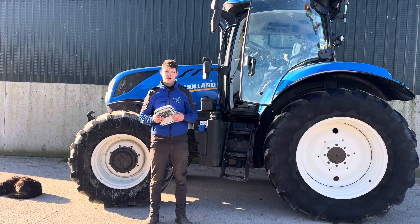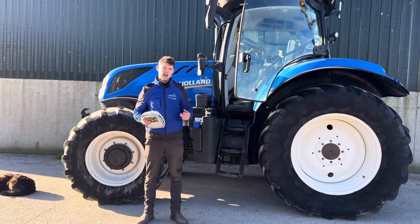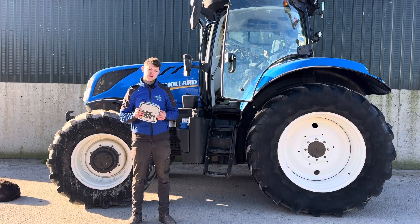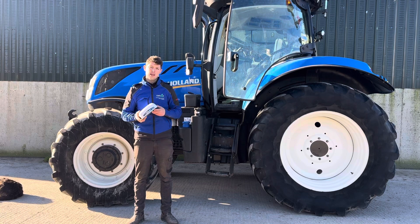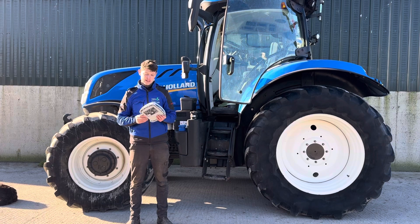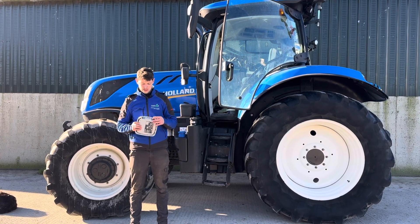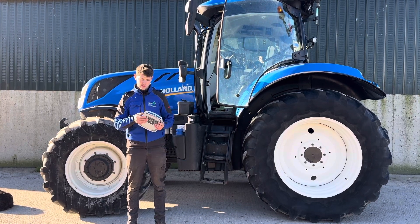VRS RTK is the most accurate option. Working back from there: Centre Point Fast, Centre Point Standard, then Range Point at 3 inches, and then free-to-air which is up to 8-inch accuracy. Those are all our correction options. We can provide correction options for most manufacturers and most other antennas — not just Trimble but for other makes such as Case, New Holland, Fendt, and Valtra. Just get in touch if you need a subscription or want to buy a plan from us and we can provide a quote and look after your subscriptions for you.